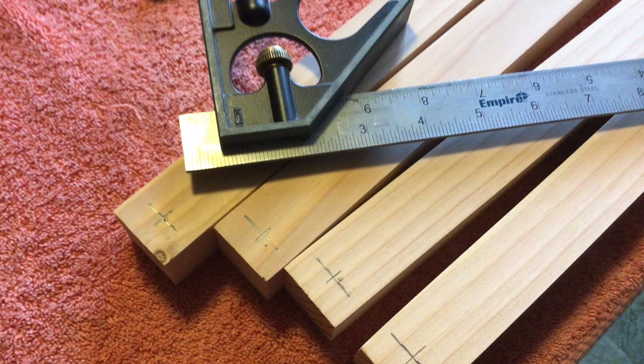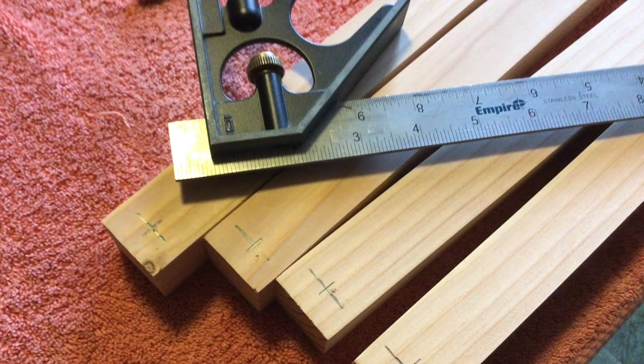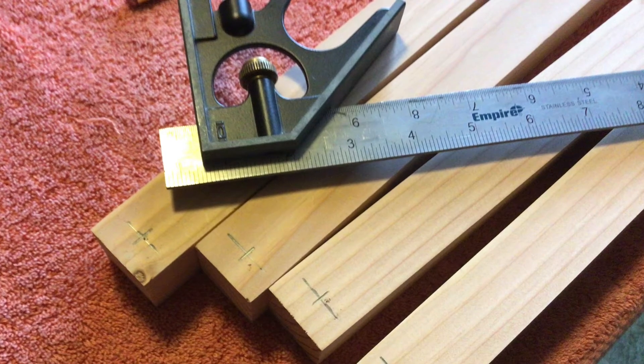On the legs you're gonna want to measure half an inch down and then find the center of the width. This is where we're going to drill our hole, and it's important that that hole is straight. If you have a drill press that's preferred, but if you only have a drill you're gonna want to keep that as straight as possible.